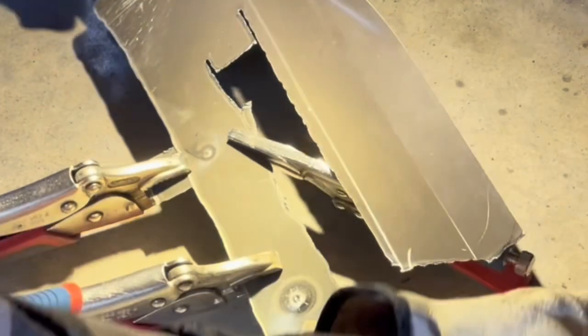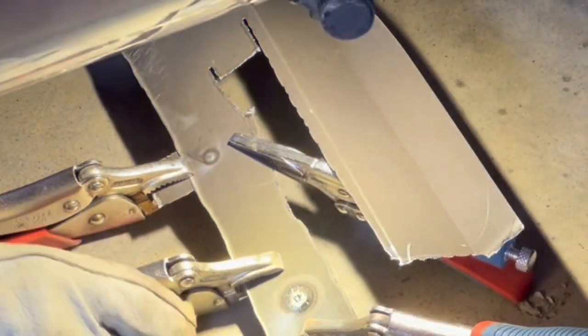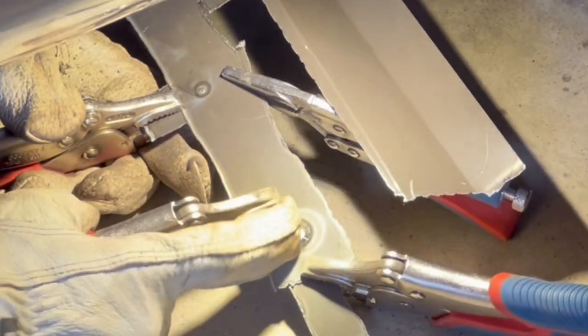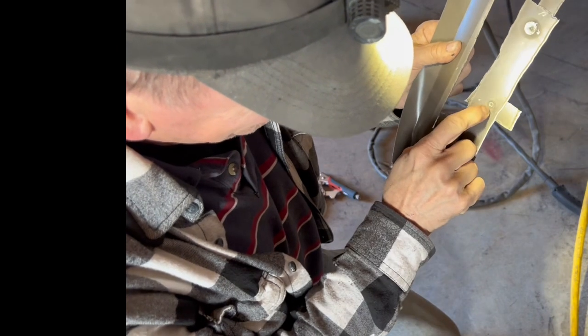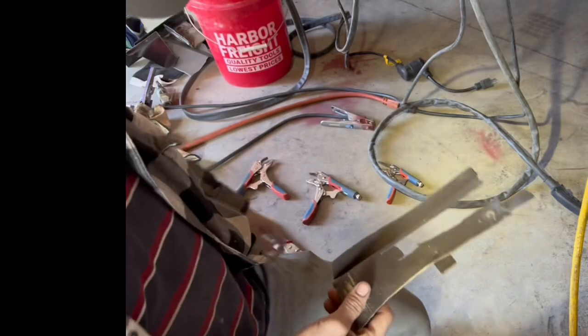On the back side you can see that the single hole kind of looks penetrated but not really. But the double hole is completely welded solid. You see the single hole doesn't have much of a heat ring around it, but the double hole does.